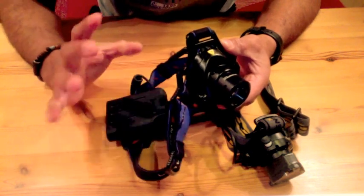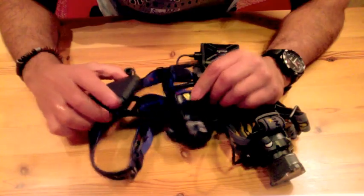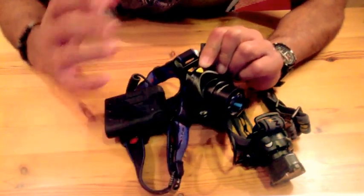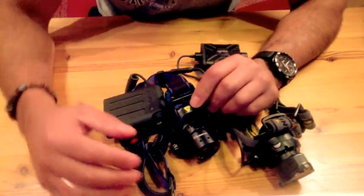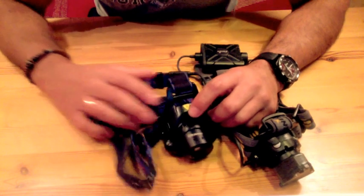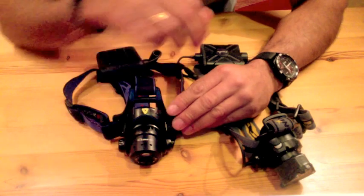The bad thing about the LED Lenser is that it doesn't have memory capability, so every time you turn it on again it will be in the high mode. After a while you get a bit exhausted always trying to find the output you want if you don't want to use the high or low setting.